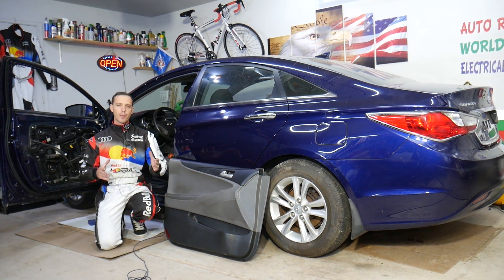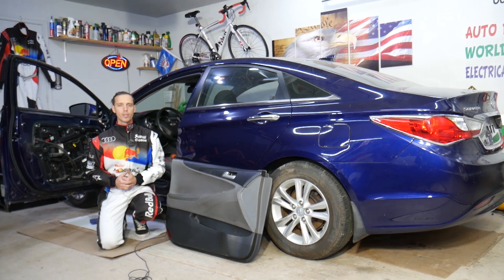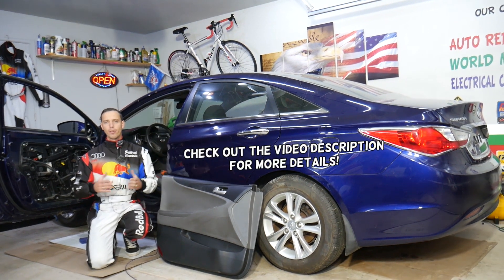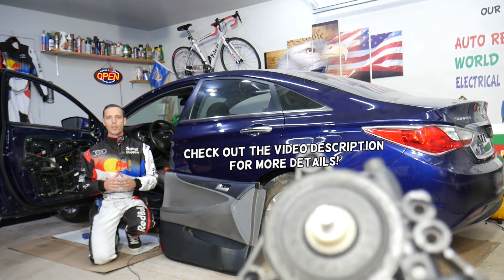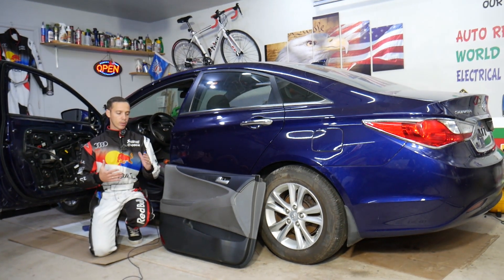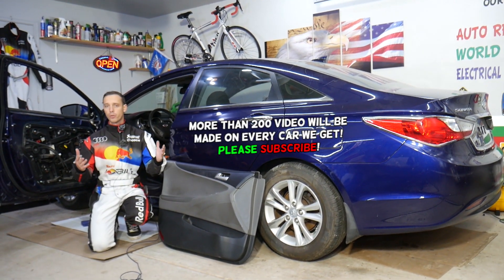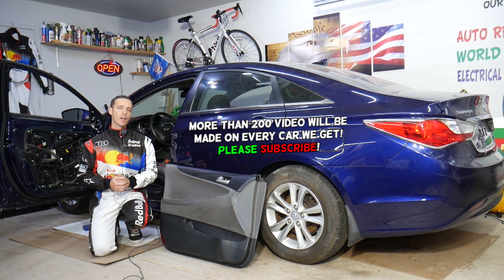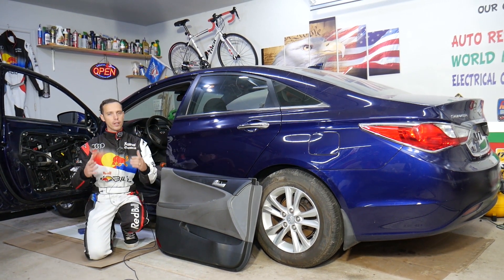Hey guys, welcome back to World Mechanics. Thank you for watching and subscribing to the channel. Today will be a super helpful video for anyone with a Hyundai Sonata who needs to remove or replace the front window motor. We'll explain how to do that step by step, including removing the door panel. If you need to buy any parts or tools, we'll share the link in the description below where you can get parts for a really good price with quick shipping.